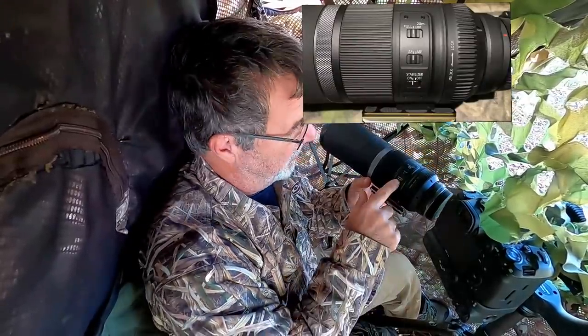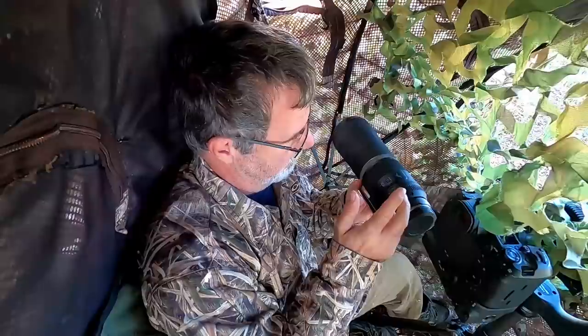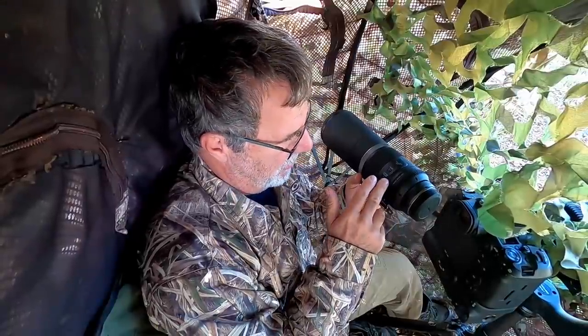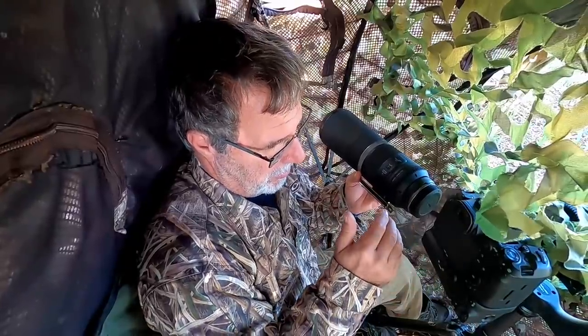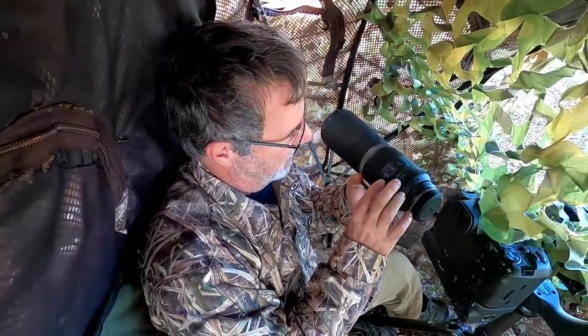It's got autofocus and manual focus switches. For the stabilizer, the 100-500 has three modes; this just has on and off. The stabilizer works really well when it's on, but you just have to think about when you're going to use it. You can't think about panning modes or switching to mode two or three — you just either turn it on or turn it off. That's a limitation versus the 100-500.